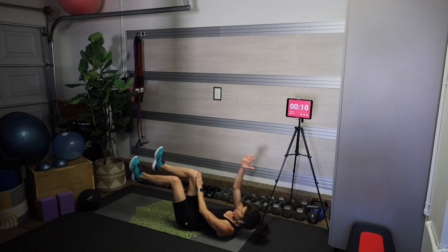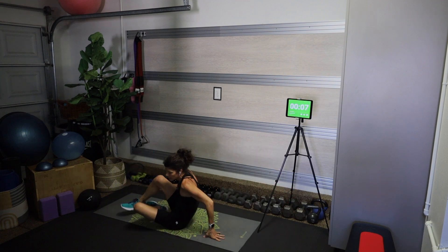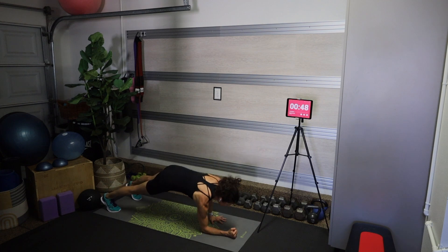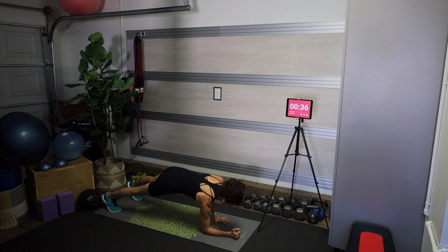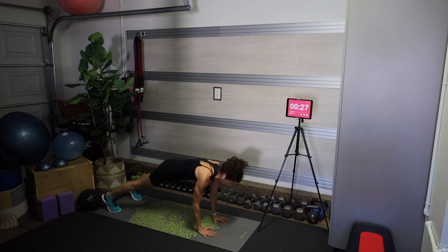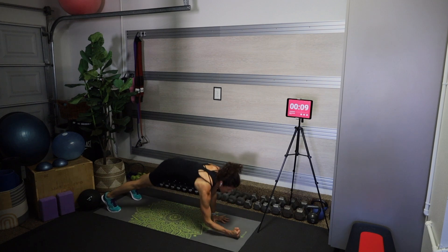Into that high plank — top of a push-up — we're going to come into a plank march. Elbow where the palm was, and then palm back to where the elbow was. Our core isn't just our six-pack; it's everything from our diaphragm down to our glutes — and speaking of glutes, I hope you're giving yours a nice squeeze right now. Plank is a total core move, and make sure you're alternating the hand that goes down and the hand that goes up.